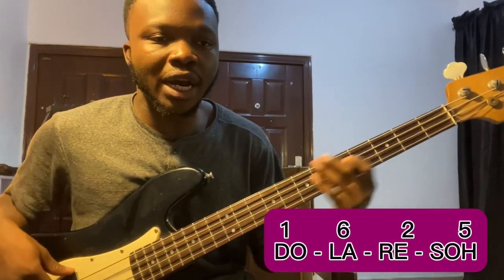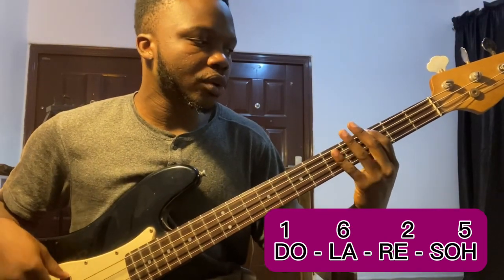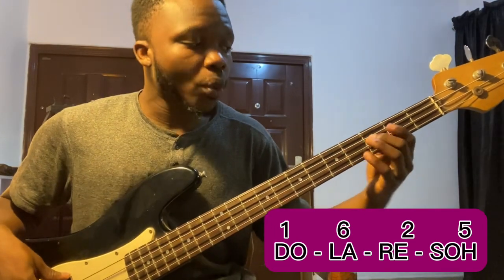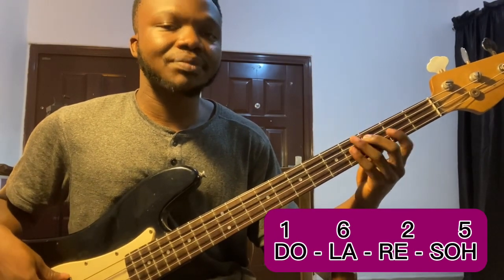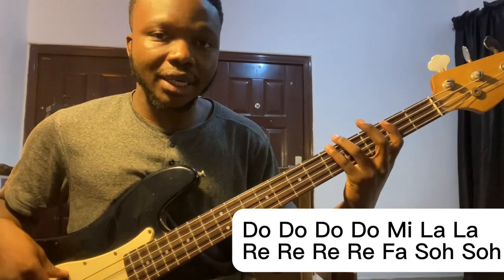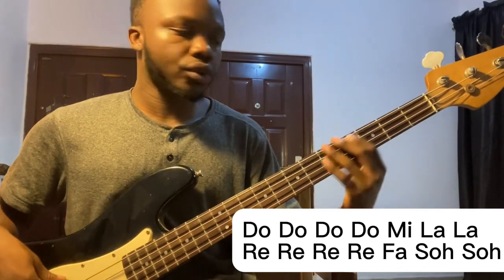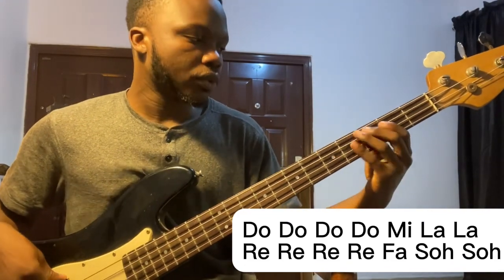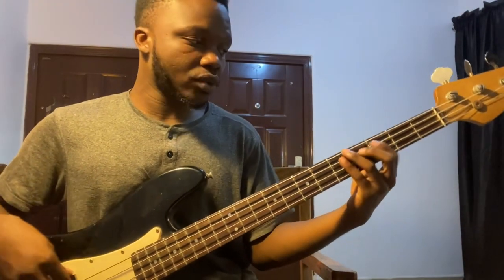It's like the normal highlife progression — a 1-6-2-5. When the one is playing, I'm doing: do do do do do, then do do do me la la. Then when the two is playing, I'll do the same movement shifted.